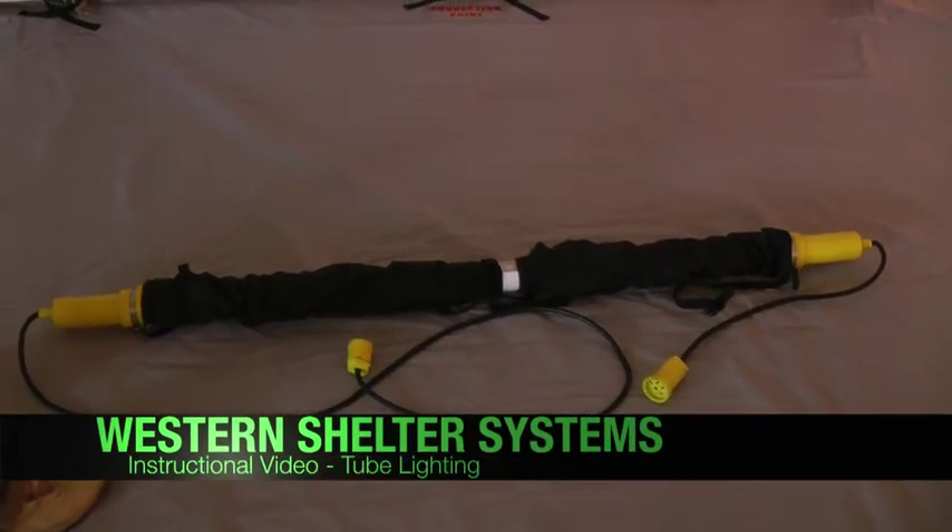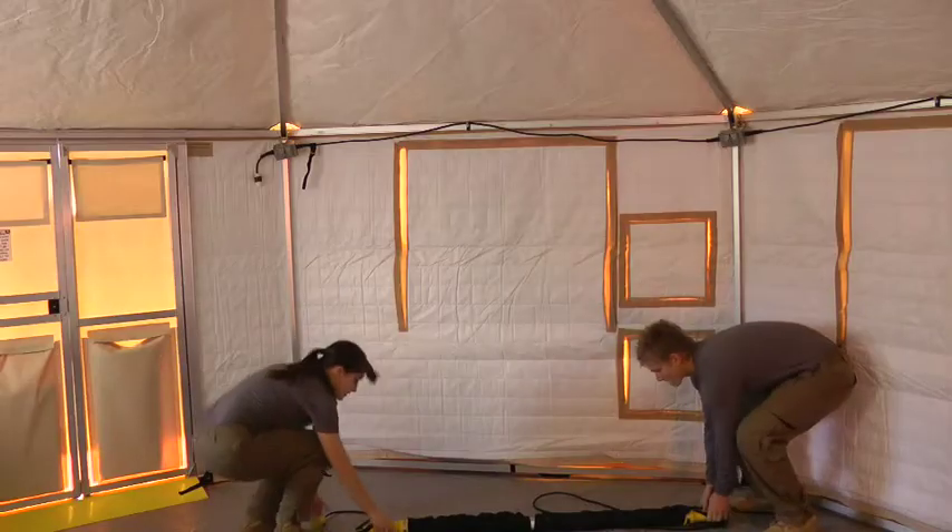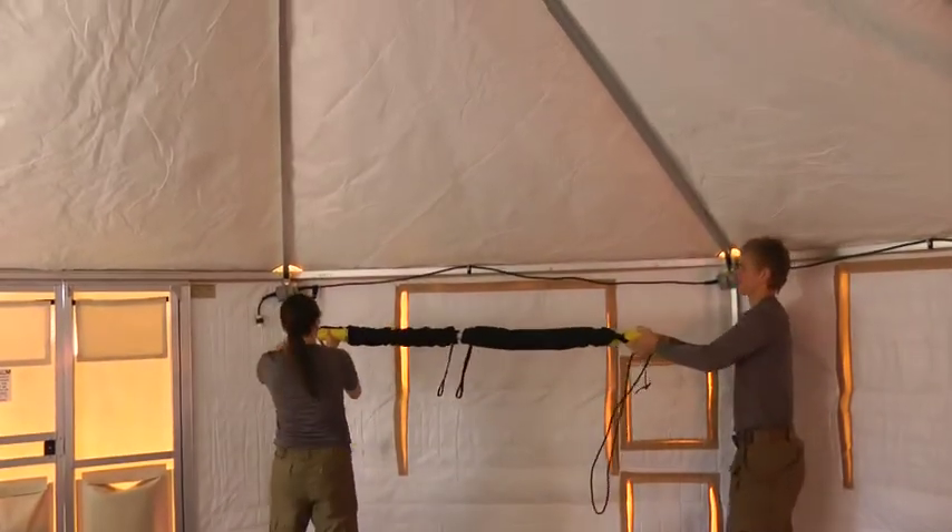Western Shelter System tube lights with patented dimmer sleeves come with all gatekeeper packages. To begin, unfasten the buckles on both ends of the light.